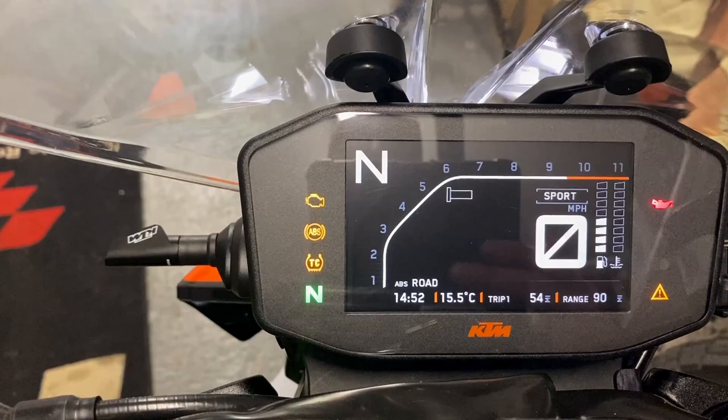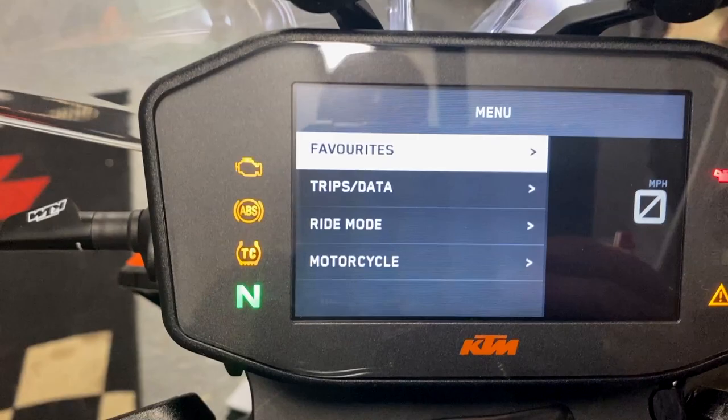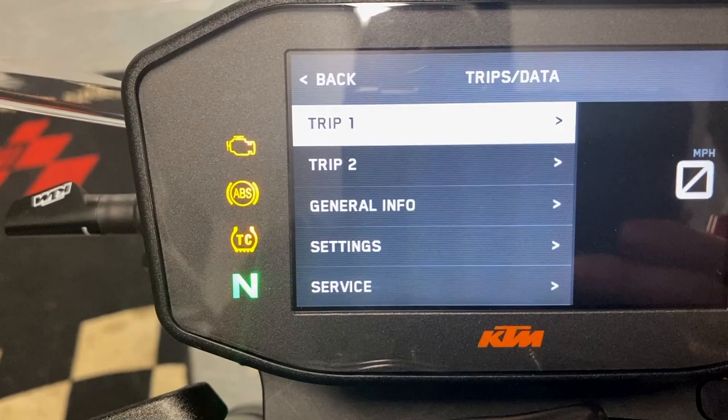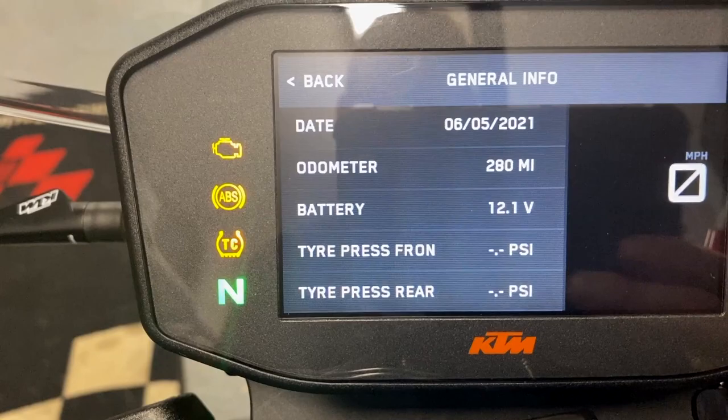Trips and data — going in there. Trip one has plenty of information, all self-explanatory, and you can adjust consumption units in settings. Trip two is exactly the same. General information shows today's date, total mileage — 280 miles, battery voltage at 12.1, and tire pressures, which is an optional extra that won't actually register until the bike is rolling forward.